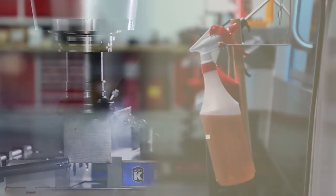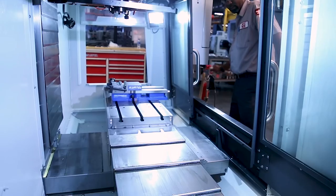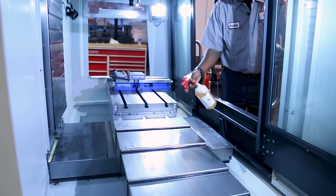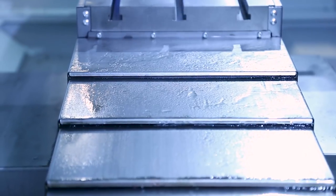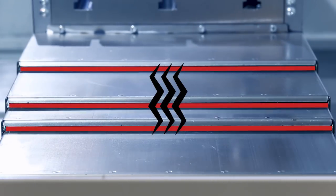If you have to cut parts without flood coolant, make sure that you lubricate all the way covers with a lightweight oil. Fully extend the way covers and spray an even coat of lightweight oil on them. If you continue to run the machine without lubricant, the rubber seals will break down prematurely.